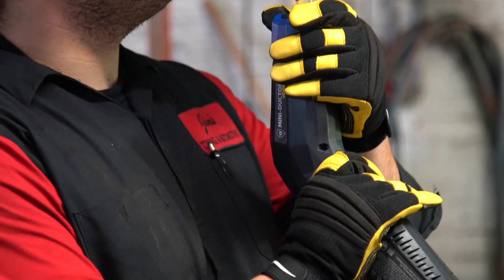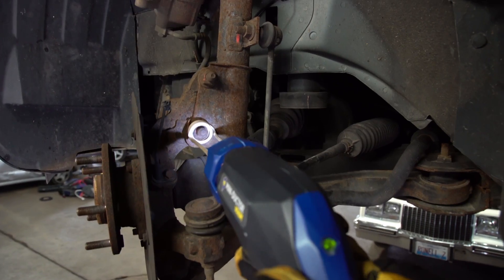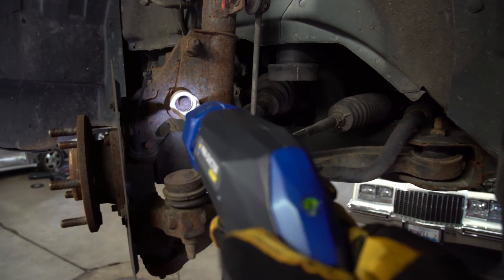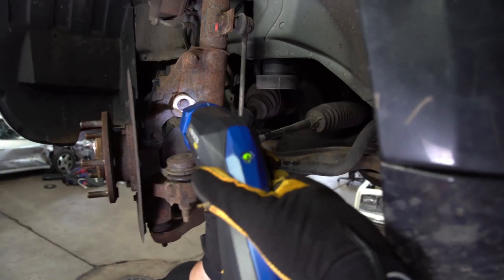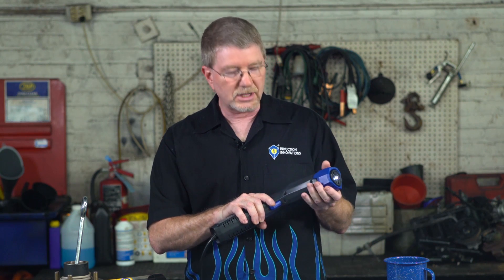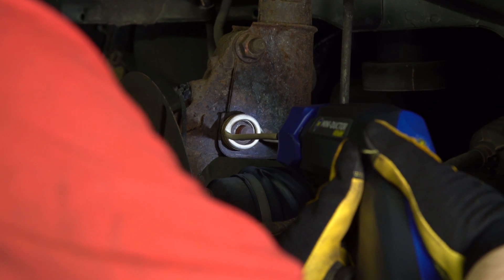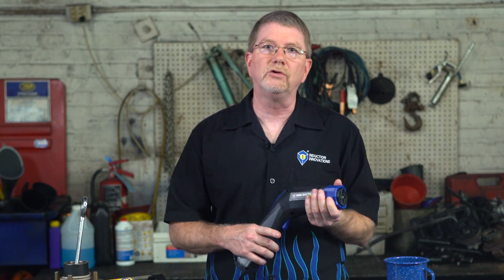LED usage indicator: a red LED will light under fault conditions, and a green LED lights while the trigger is active and the tool is heating properly. Use your controlled LED switch — as long as the tool is powered up and the internal power supply is operating, the LED will remain lit when the switch is on. Plus, the Venom comes with a two-year limited warranty.